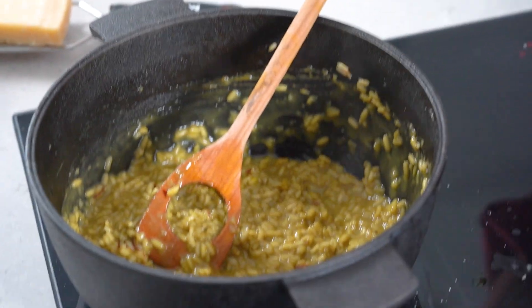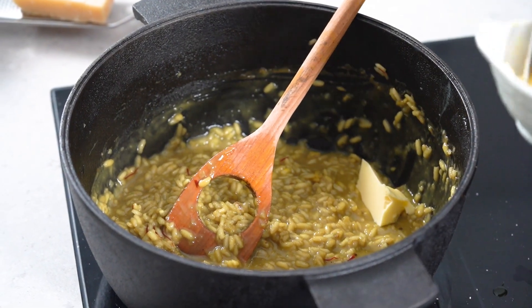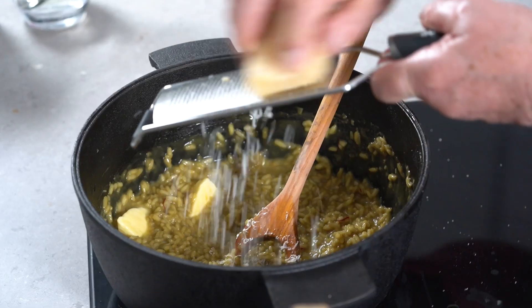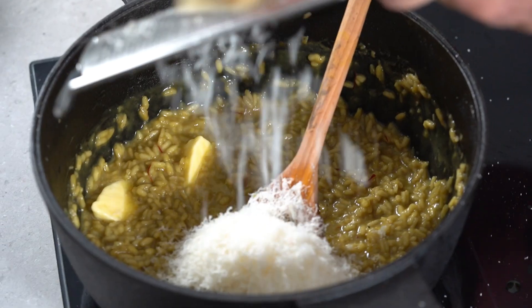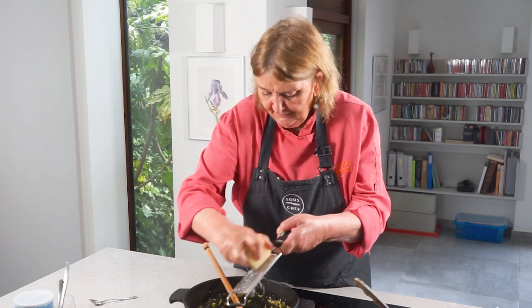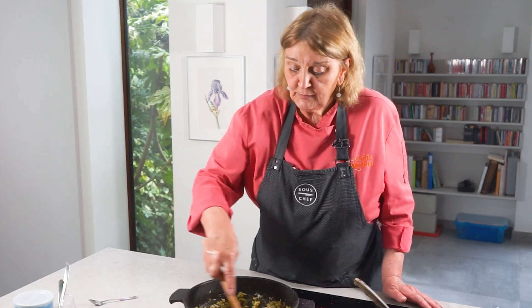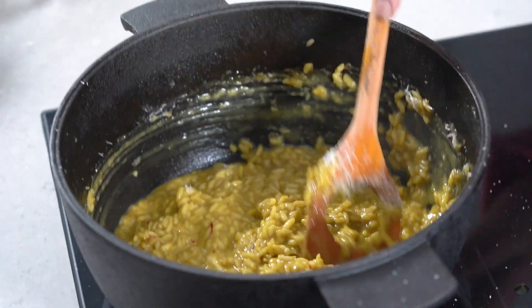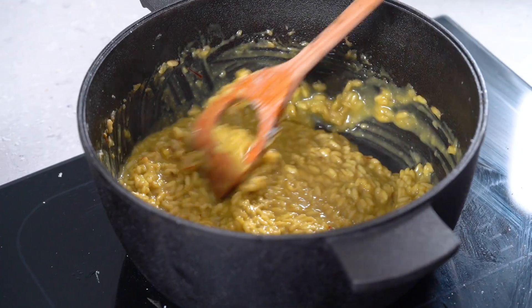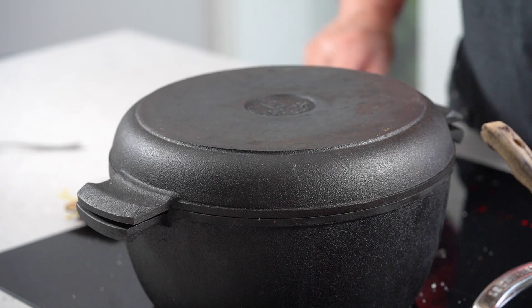I'm going to taste to make sure the risotto is cooked. Perfect. Now the final ingredients: another little bit of butter and I'm going to grate in my Parmigiano Reggiano — always grate it really fine so it melts like dust. This final part of the process is called la mantecatura — mantecare — which basically means you're buttering up the risotto, melting the butter all the way through and making it super creamy. Once the butter has melted, take it off the heat, put a lid on top, and put it away to rest.